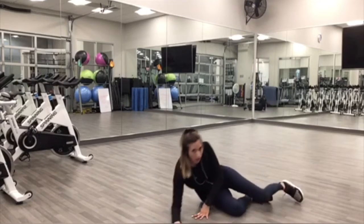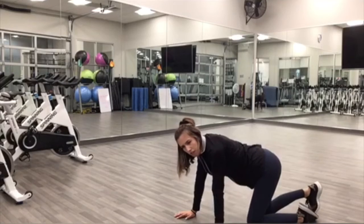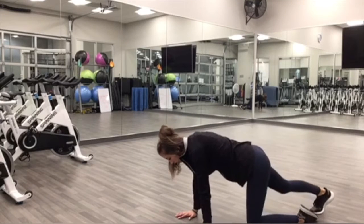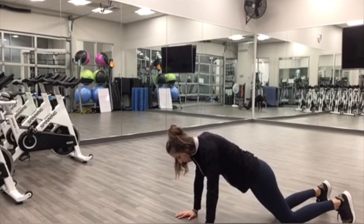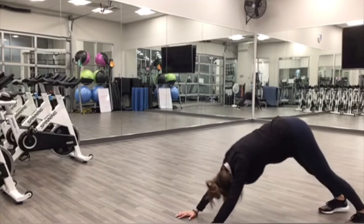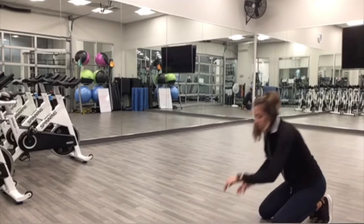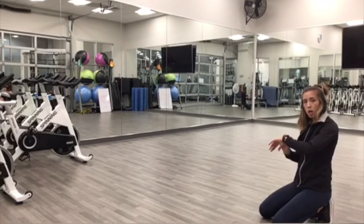And rest. Awesome. Next one, we're going to be in a plank position for a push-up. So you can be on your knees or up on your toes. One push-up and then into a downward dog — lift the hips up towards the ceiling. Let's get ready, and begin.